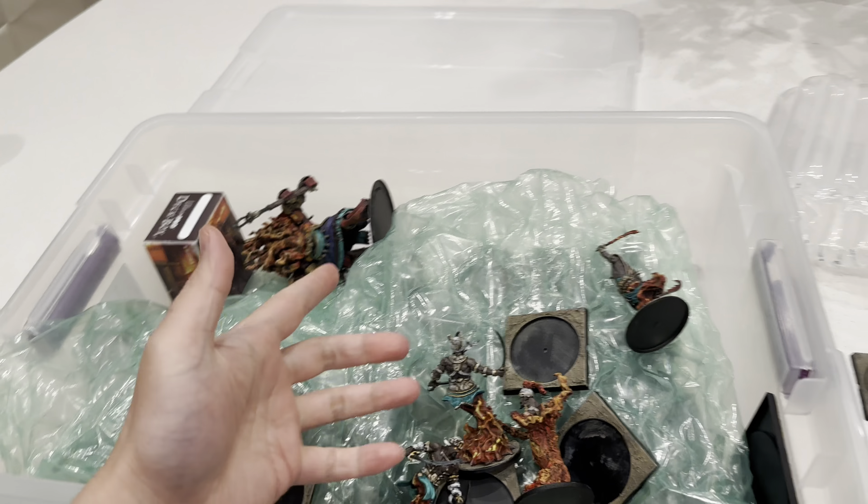We didn't go over our armies, we just jumped right into it. I'll put a link to the army list in the description below. And also as a side note, this is how I store my armies - very crappy. I don't have anything fancy. I just put everything in these $5.99 Sterilite plastic bins from Target - Tarjay for fancy. And I just put some foam, bubble wrap, whatever to pad the models and just layer them in there. Anyway, we're going to get to our battle report about now.